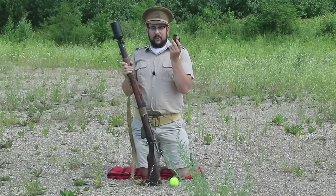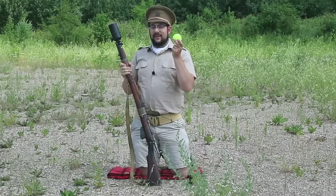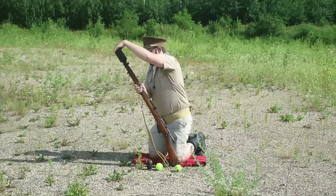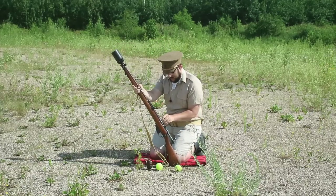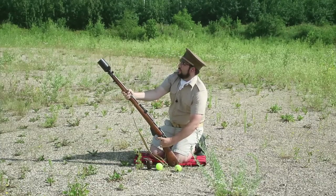This one is deactivated with a welded plug in the barrel, but since the cup can be removed and added to any Lee Enfield, I'm going to put it on my SMLE. I've made up some blanks — just pulling the bullet out of regular cartridges and plugging the neck with foam and a little epoxy resin. I'd love to launch an actual Mills bomb to show how this would have worked in combat, but this one's on loan and I don't want to lose it. So let's launch some tennis balls instead and see how it works.